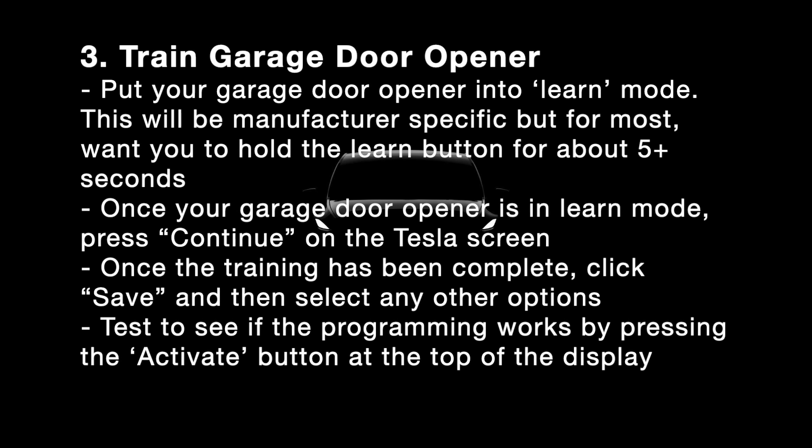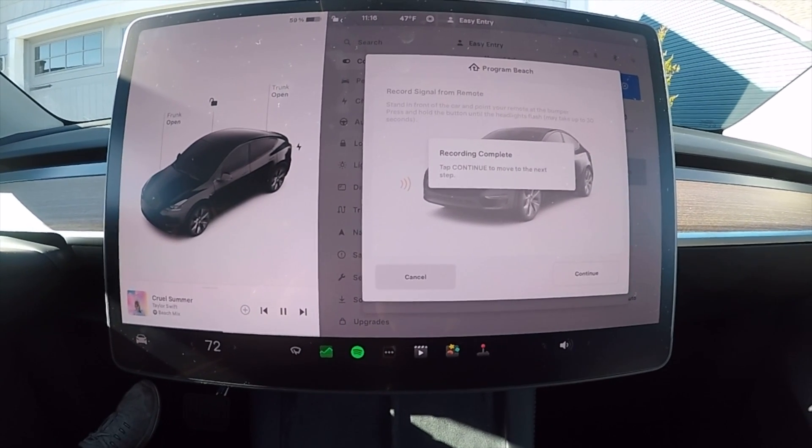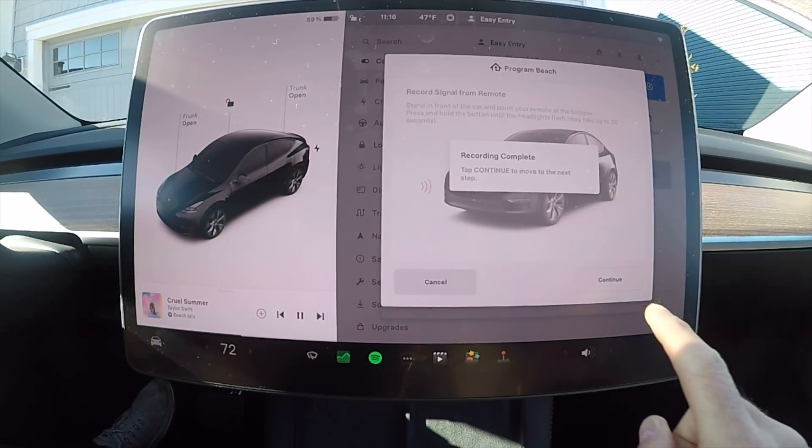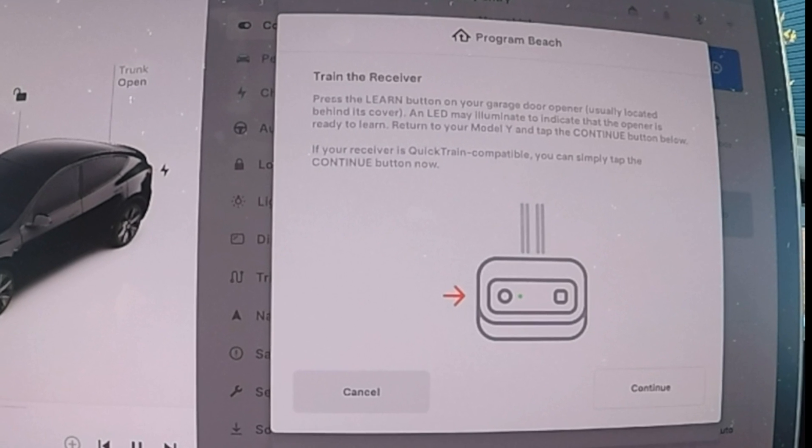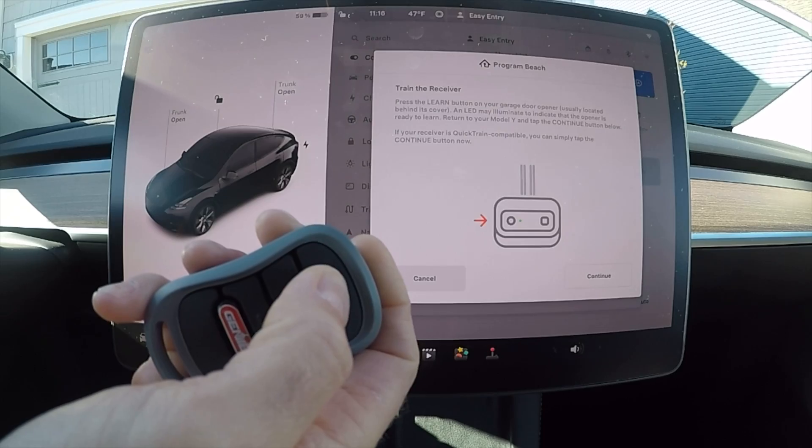Once you've trained your HomeLink module, it's time to train your garage door opener. Most garage door openers have a learn button, so you may need your garage door opener manual. When you click Continue, it says to train the receiver — press the Learn button on your garage door.